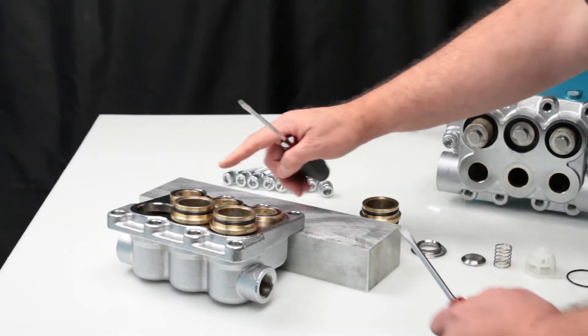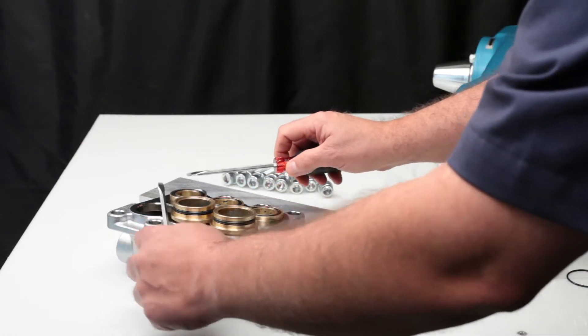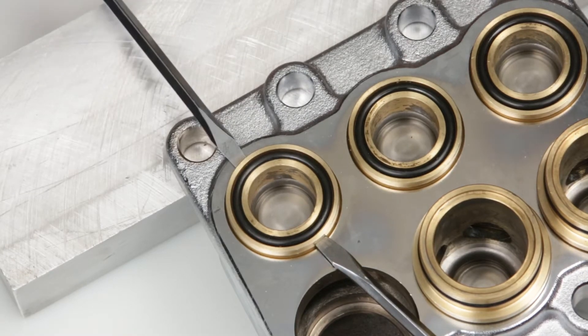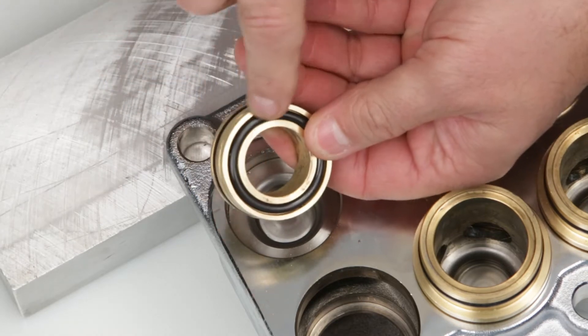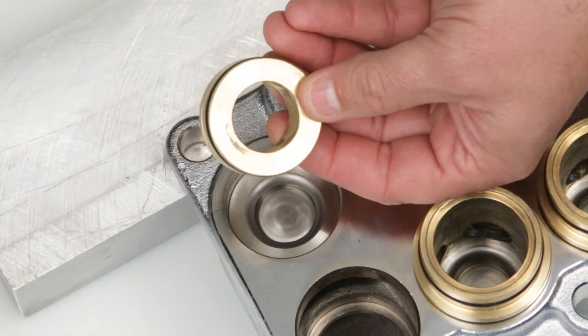To remove the inlet valve assemblies, begin by removing the low pressure seal adapters. Using two flat head screwdrivers, reach into the grooves on the seal adapters and pry away from the manifold. Inspect the O-rings for cuts, nicks, or damage and ensure the bottom surface of the adapter is flat.